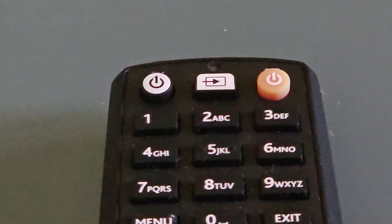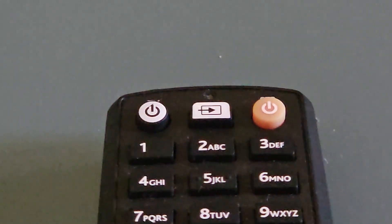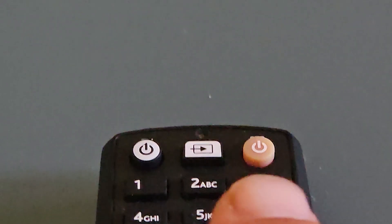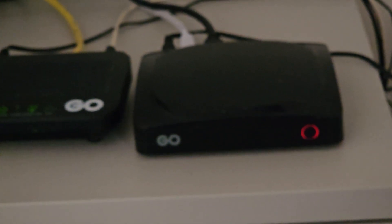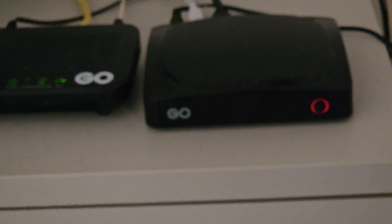To power on the TV, you need to switch both the set-top box and the television. When the set-top box is off, the button is red. When the remote is pressed,